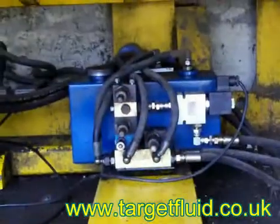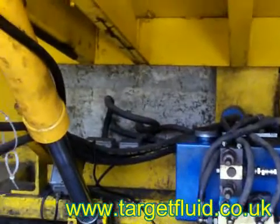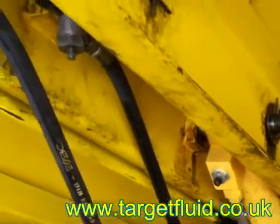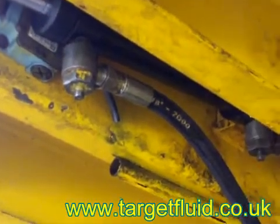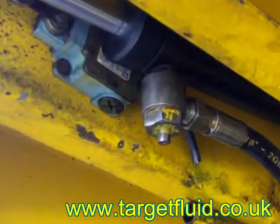Looking underneath the platform, this is the main power pack with its control valves. This is the main hydraulic ram that lifts the platform up and down. Going further up, we come to the flap cylinder. On the flap cylinder, at the end of these hoses going into the cylinder, you can see the bleed valves. These are the valves I want you to notice.